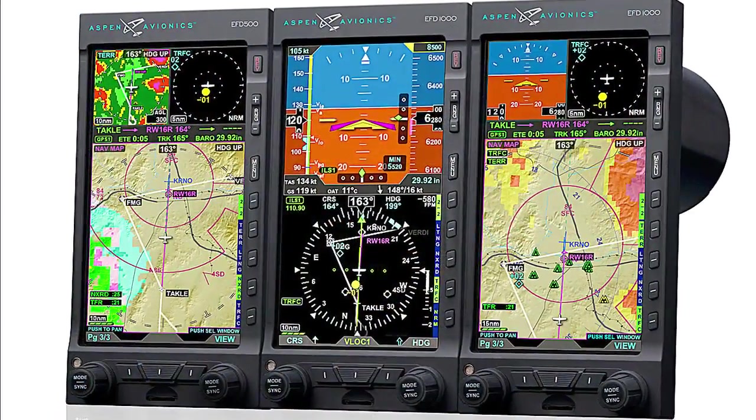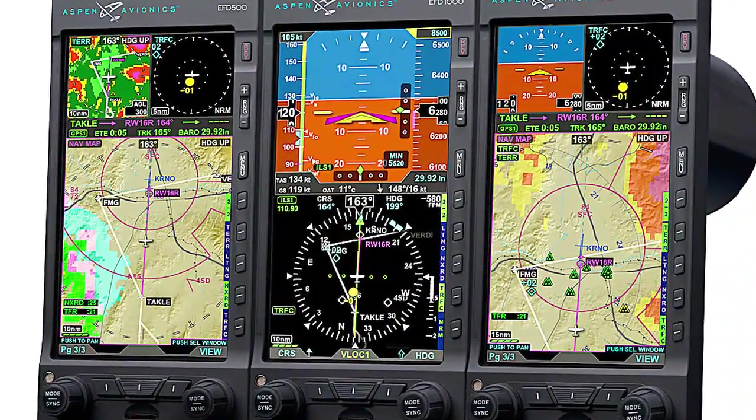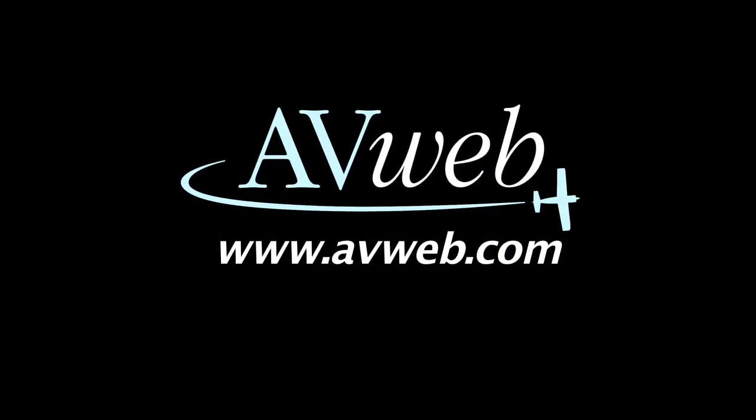You can find out more about Aspen's full product line at AspenAvionics.com. I'm Paul Bertorelli reporting for AvWeb. Thanks for watching.